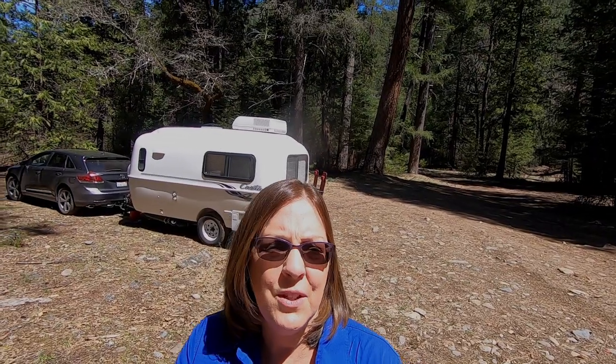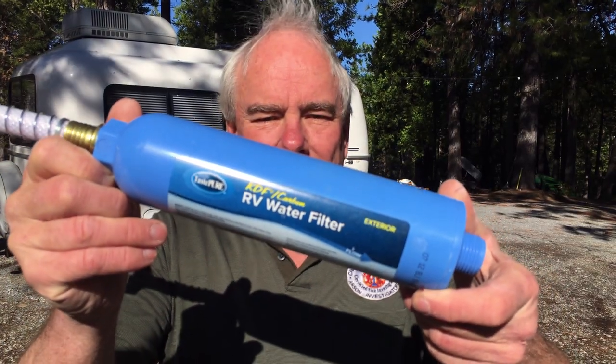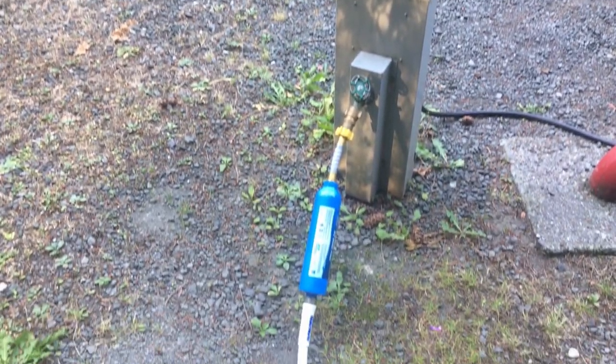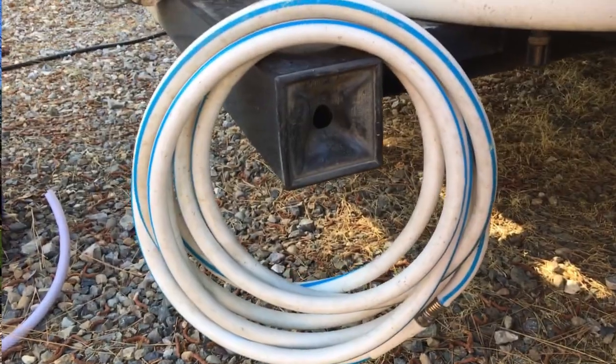When we do have to go out for water, we use the Camco Taste Pure Water Filter to make sure that our water going into our tank is filtered and clean. The Taste Pure Water Filter attaches to any standard hose connection. Of course, we always use a drinking water-safe hose when we fill up our Casita trailer with water.